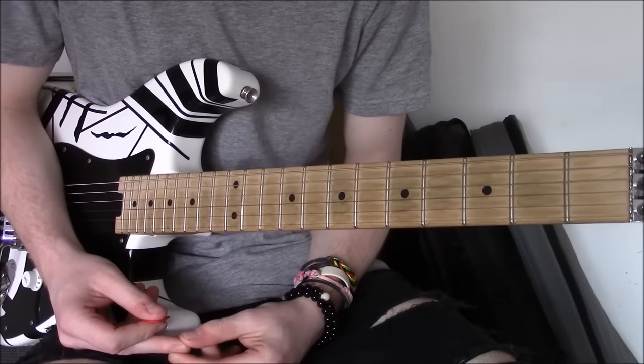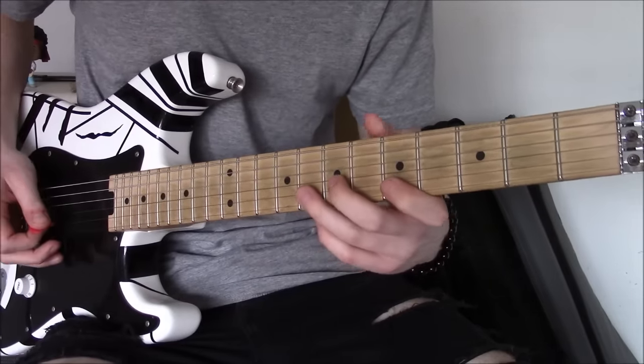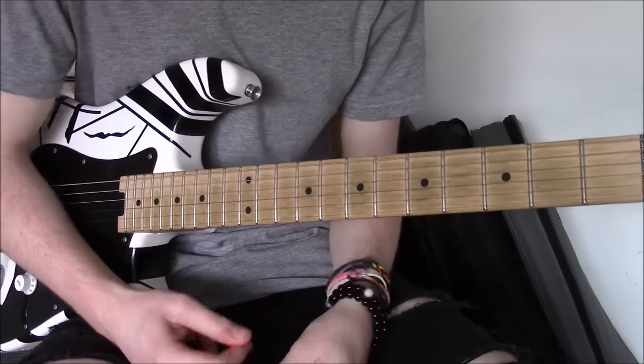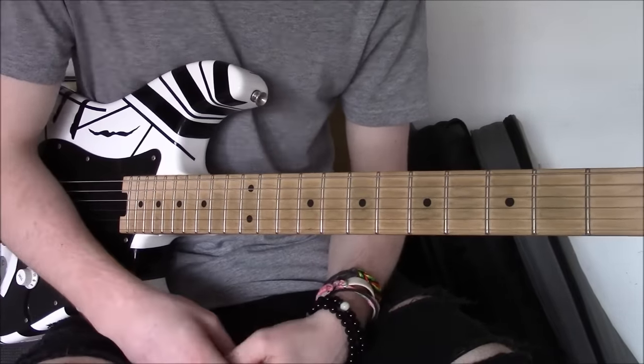There we go. That's that whole lick essentially, and what it can do for your playing. It totally transformed my mindset. You can do it all over the place and in different keys — but that's up to you to decide. Thank you very much.